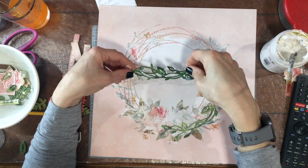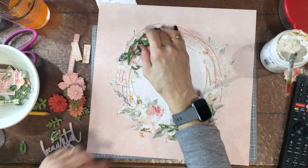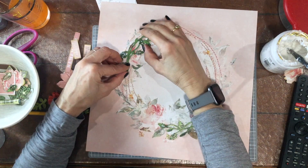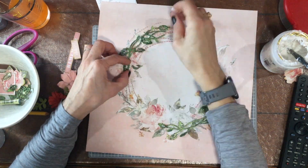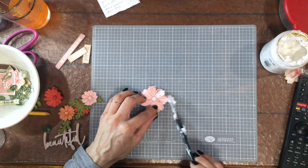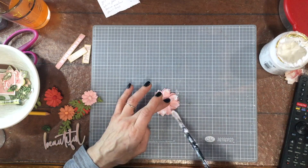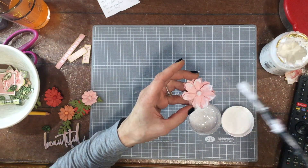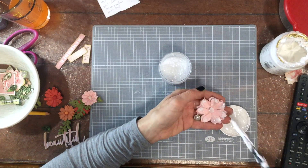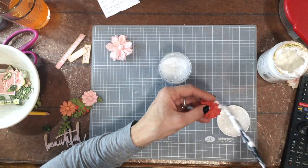I cut that piece of chipboard in half — I was initially going to put both halves on the top of the layout, but I just couldn't make it work when arranging the elements. It finally struck me that I could put one on the top and one on the bottom. For this layout I was a little more careful than usual because I wanted to make sure those three frames and all the embellishments would fit inside the wreath shape.